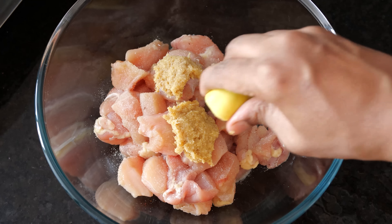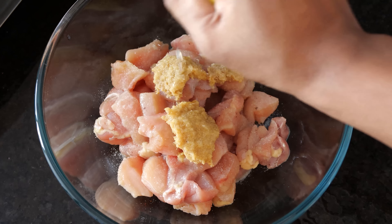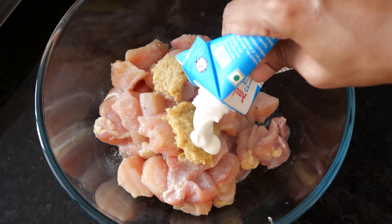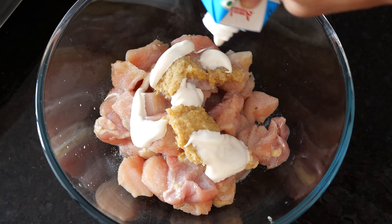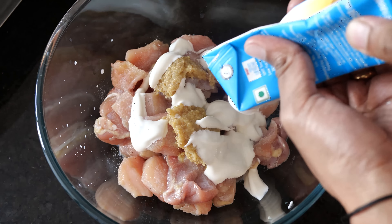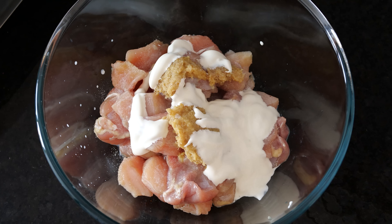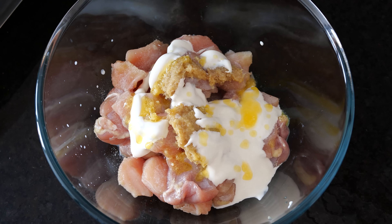I'll squeeze half a lime, and I'll add some cream — some nice good thick Amul cream. You can use cream from a local dairy also.